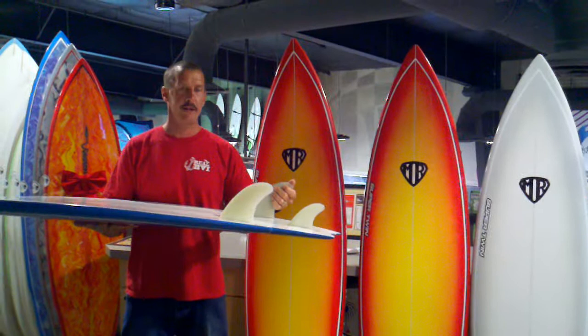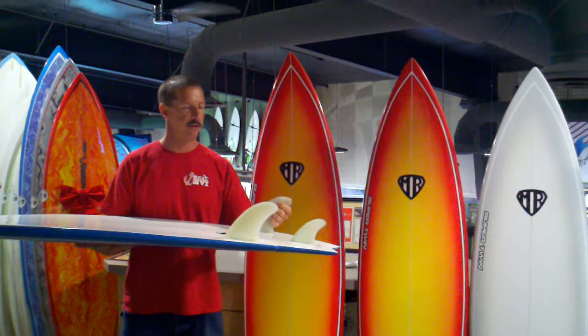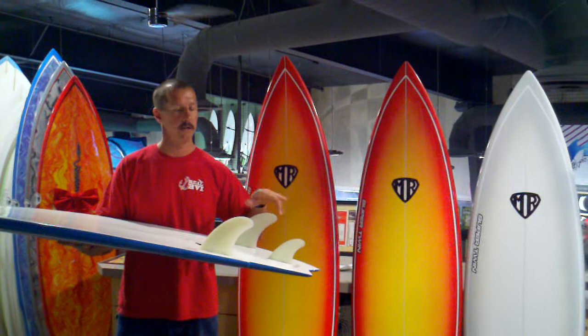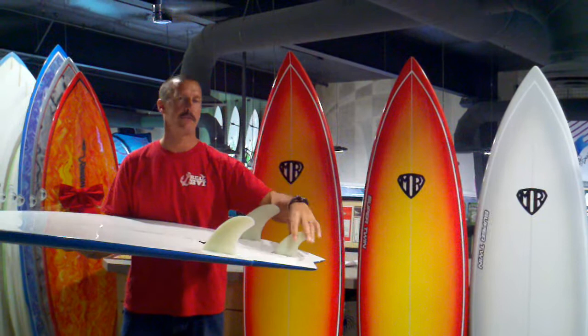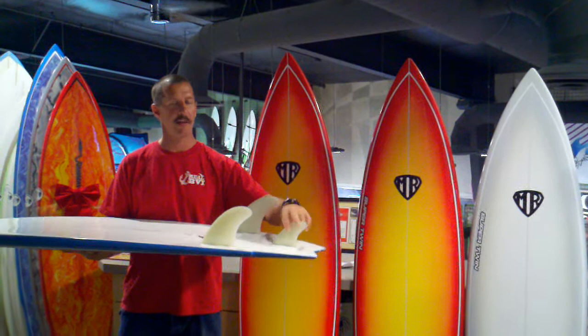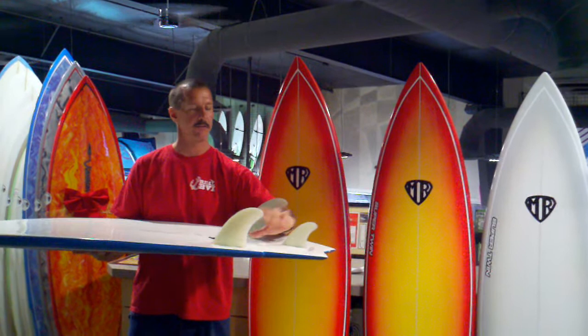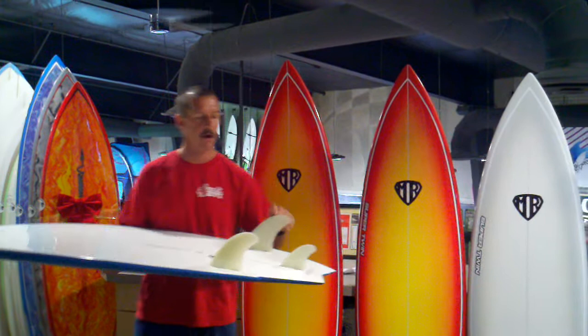The fin setup is also pretty unique — it has the MR twins. This is called an MR-TFX twin set. It comes with the MR twins up front and then a little finger trailer in the back. What this gives you is the speed of a twin, but the positive feeling of a thruster. It also makes the board more pivoty, loosens it up a little bit. A lot more speed, but not skittish like a twin fin would normally be. You could ride this board either twin fin by itself, or you could put that finger in for a little bit more drive and confidence to stop the sliding. Or if you're riding it in real big surf, you could size up to a little bit bigger fin — maybe like a small tri-fin trailer set would work well on the back.